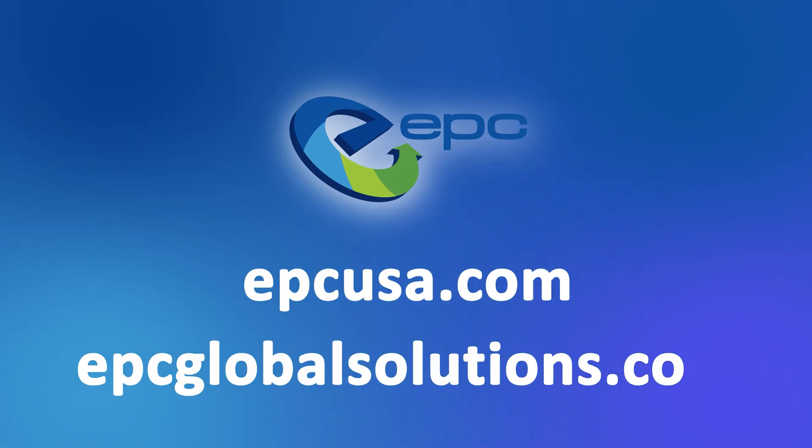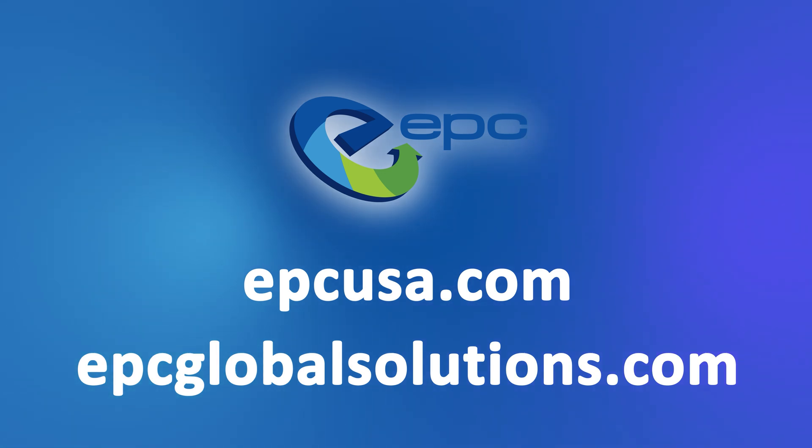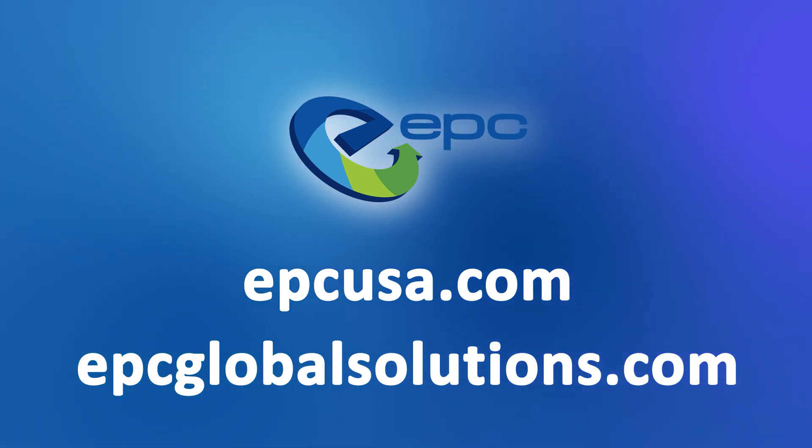If you don't feel like doing a teardown yourself but have hundreds of devices taking up space, EPC is a global leader in the ITAT field and it's our goal to reduce e-waste and give devices a second chance. Reach out to us today to learn more.